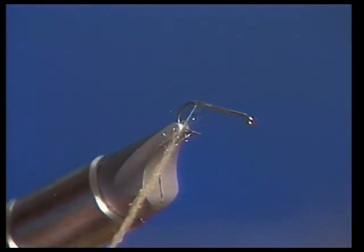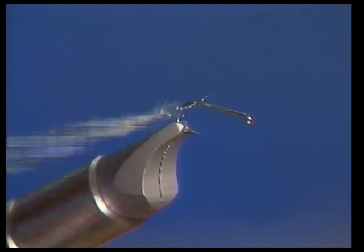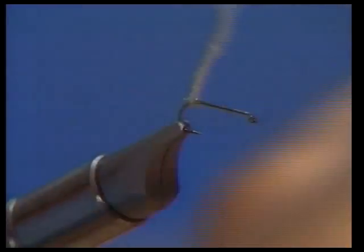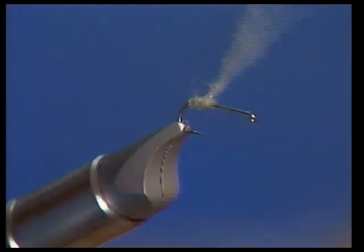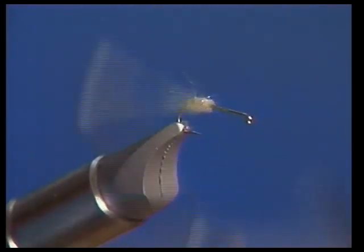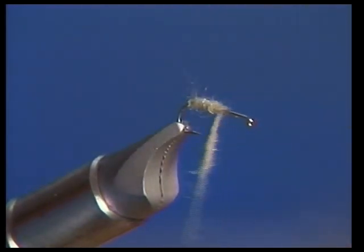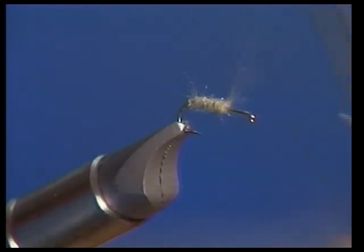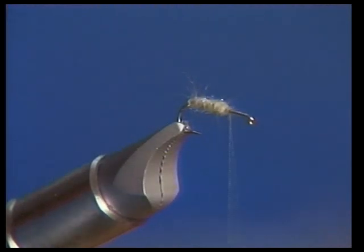To start out, we're going to tie the body using an antron dubbing blend in a light pale olive. The antron gives a lot of sparkle and also a rough, buggy look which is typical of caddisflies. We only need to go about half the length of the hook shank. One thing you've got to be careful of on this fly is not to crowd the head too much, because you've got to allow plenty of room to tie in the wing and the little parachute post up near the head.